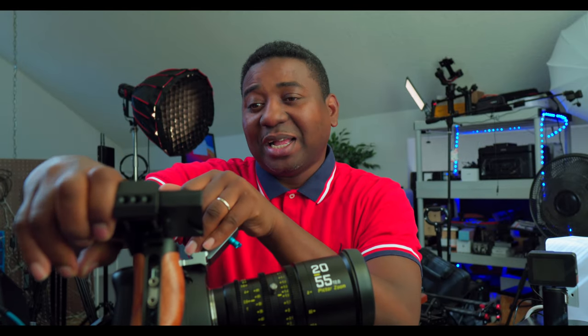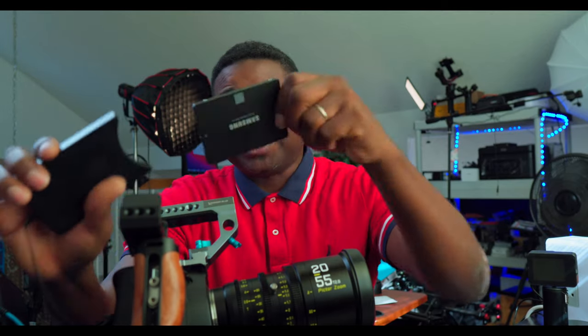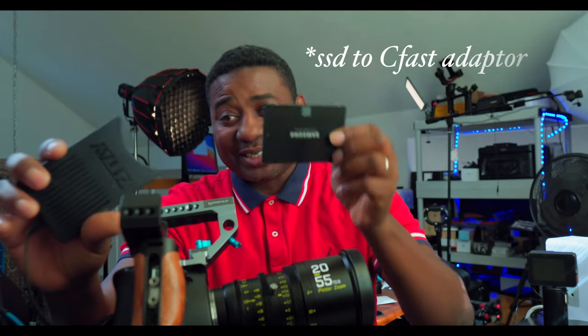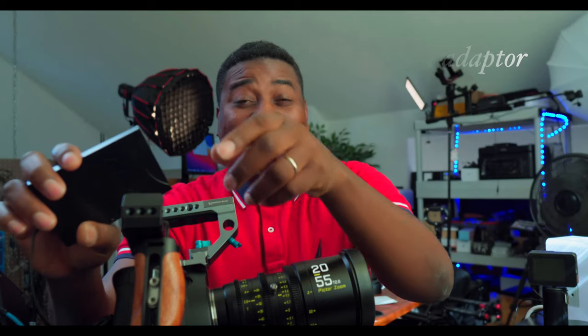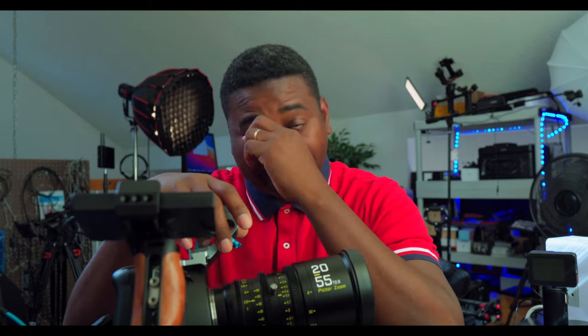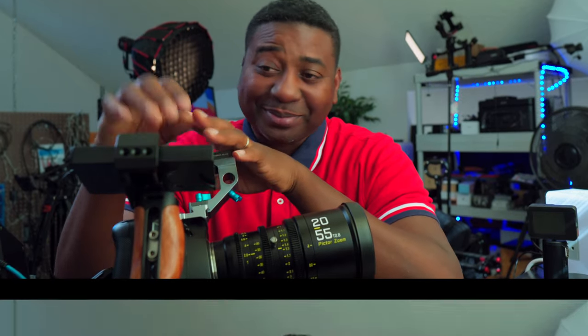I made a video before where I talked about three options you can mount here. Right now I'm using it to mount my SSD — that's how I shoot mainly, through a Samsung SSD with a converter. This is the best setup: any format you want, 3-to-1 compression RAW, easy — no breathing issues, no problem at 60 frames or whatever frame rate.